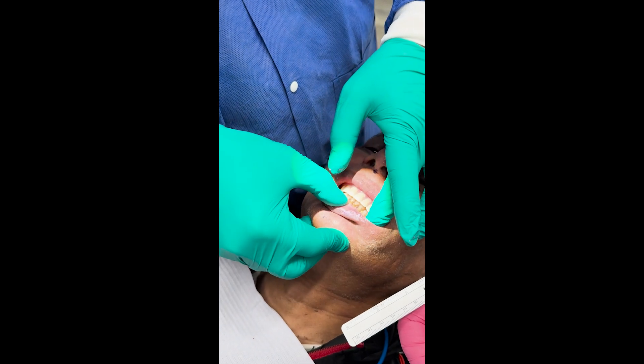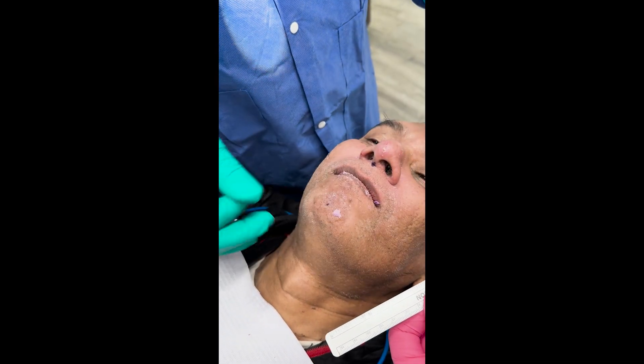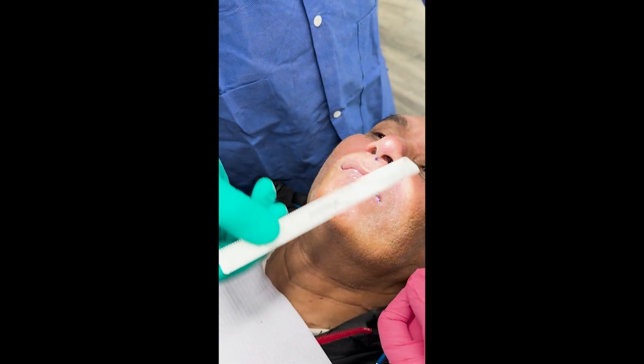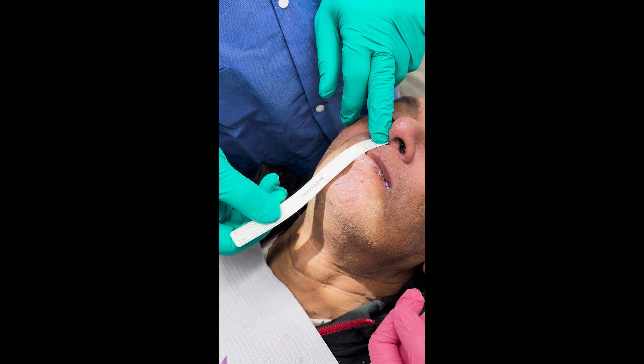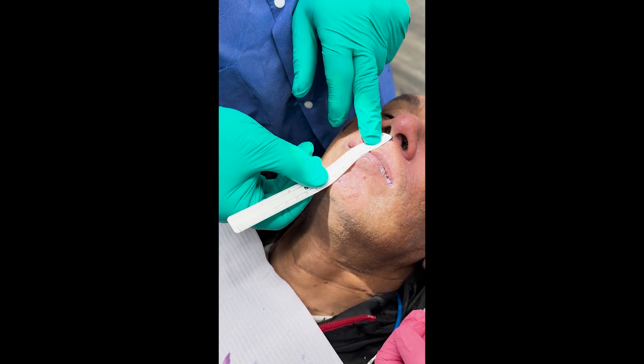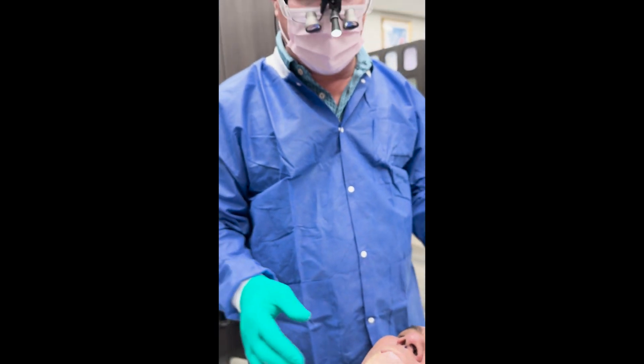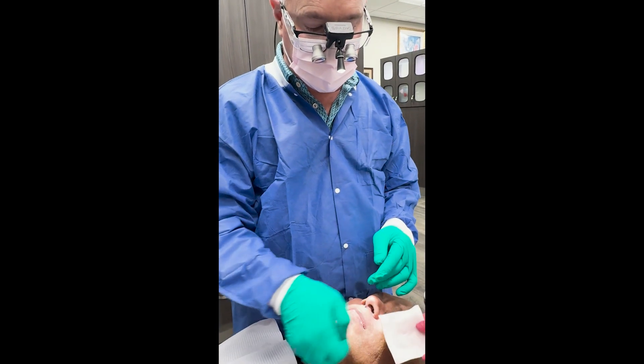Bite together. Does that feel okay? Now I'm going to measure again — exactly 60 millimeters. So my two cotton roll bite was right on. We don't have to change anything — we're just going to have the lab mount the case as is.